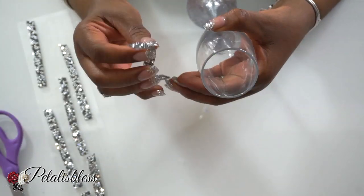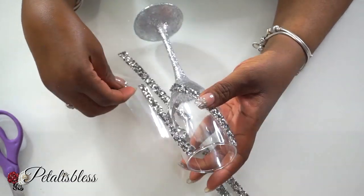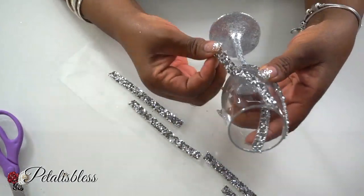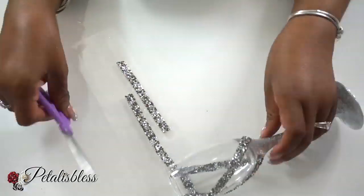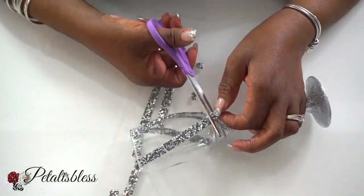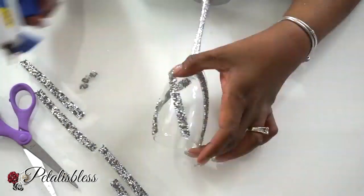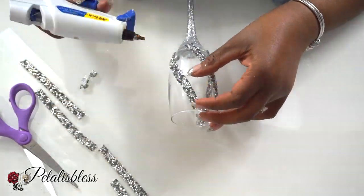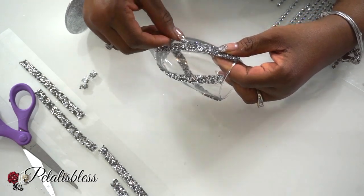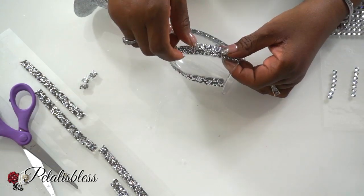Now we have these bling strips that I got from Walmart and we are going to place them onto our wine glass at a slant. I'm going to lay them out to make sure that they're even, then go back and cut them and fix them properly, and I'll be gluing them down with some hot glue. I'm also adding some gems from Walmart just to give it a nicer appearance — I think it looks nice with the gems going along these strips.